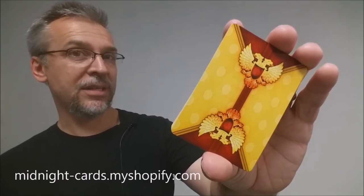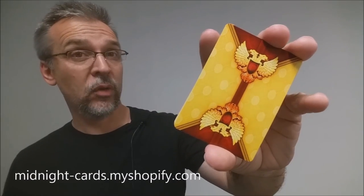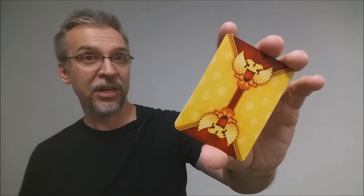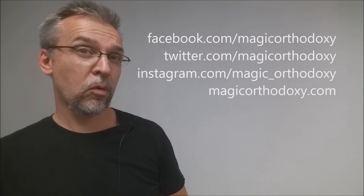That is my review of the Imperial Gold Deck from Randy Butterfield and Midnight Cards. As always, I want to thank Randy for allowing me to have this deck so that I could do the review for you. If you'd like to check him out, you can visit him at his website and storefront. Please like this video so other people can find it faster, and subscribe to this channel to stay up to date on all things cards and card magic. You can also follow me on social media at Facebook, Twitter, and Instagram at Magic Orthodoxy, and find more content at magicorthodoxy.com. Thanks, bye.